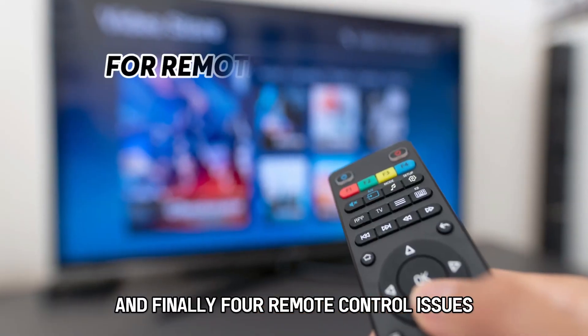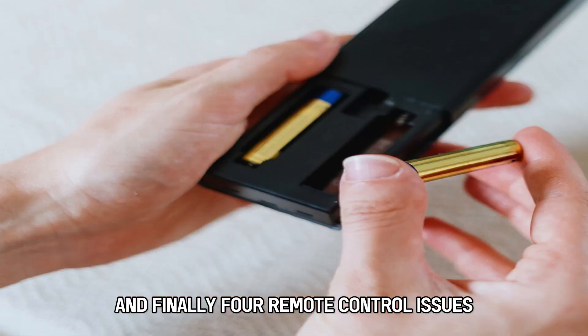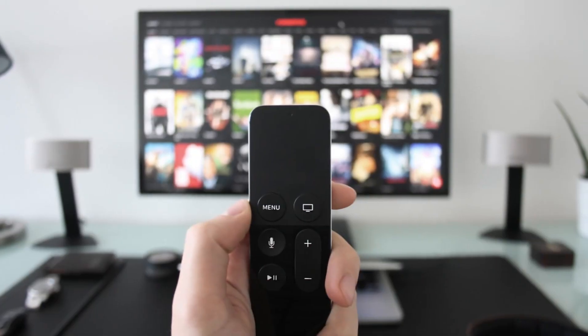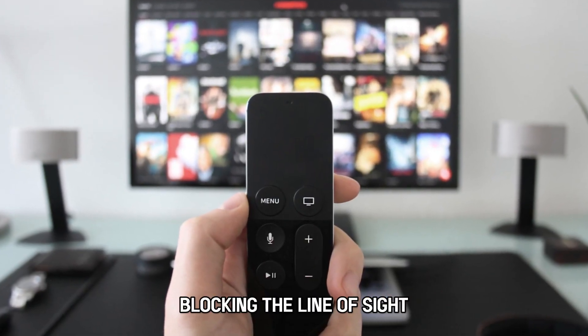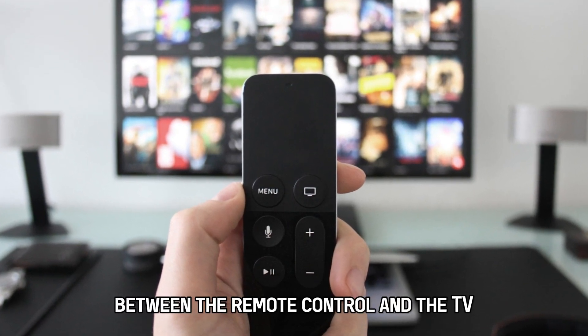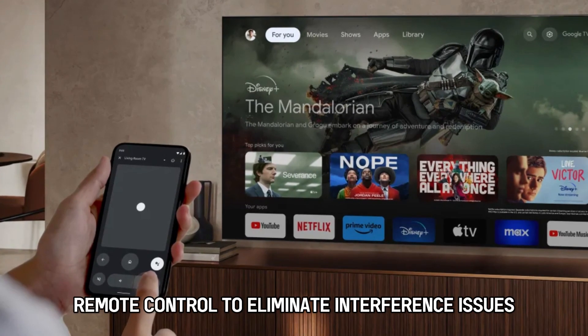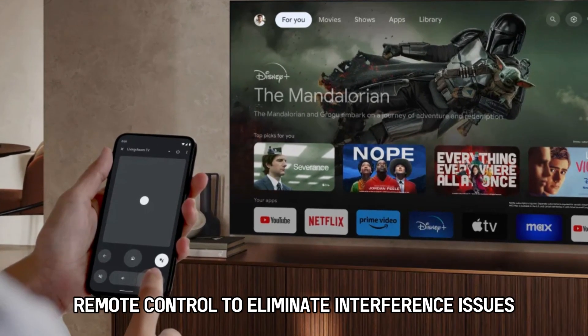And finally, for remote control issues, check the batteries and replace them if necessary. Ensure that there are no objects blocking the line of sight between the remote control and the TV. Try using your TV without the remote control to eliminate interference issues. And that's it.